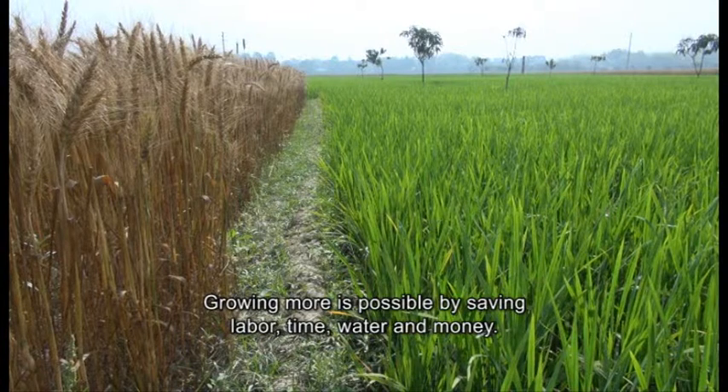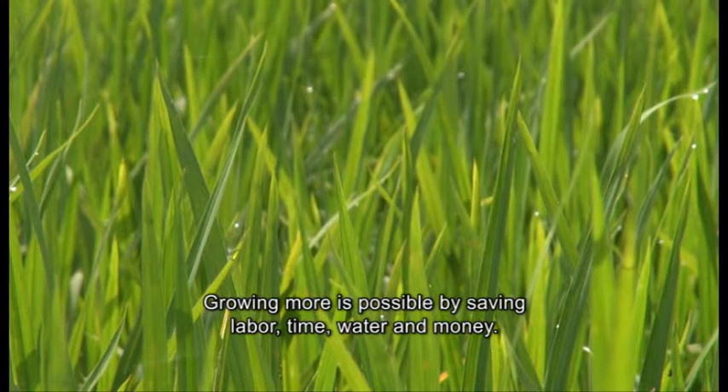Growing more is possible by saving labour, time, water and money.